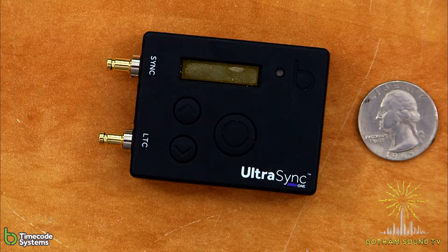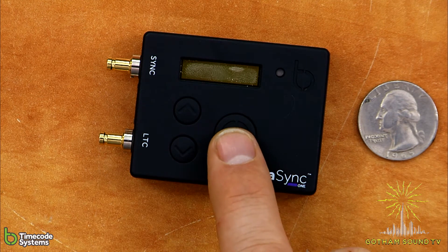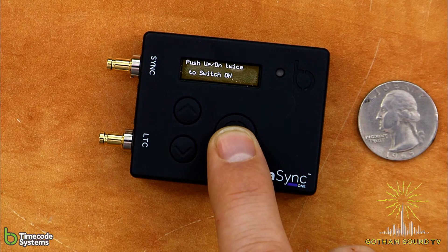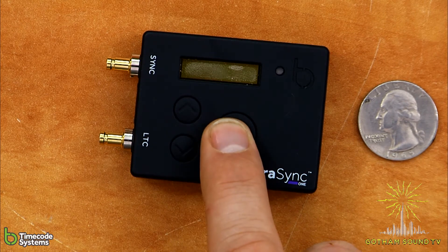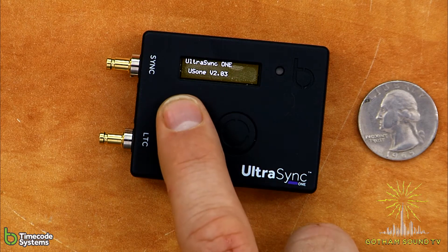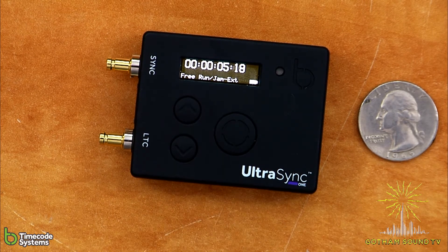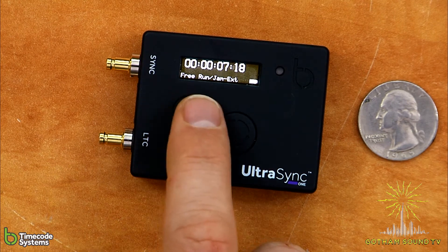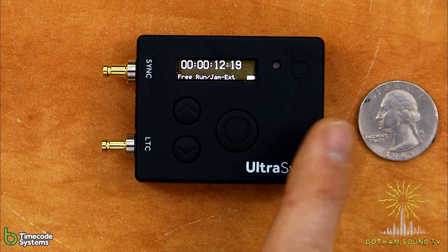So let's turn it on. How you turn it on is you push and hold the big select button, and it'll ask you to push up or down twice to turn it on. There's the main screen. You've got the timecode readout, the timecode mode that you're in, and your battery level. We've got a pretty good charge.